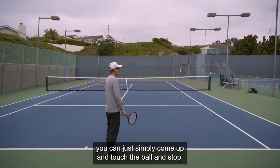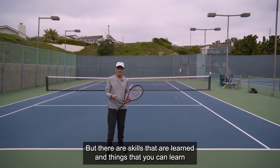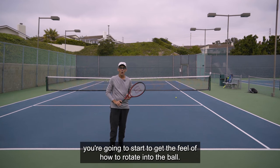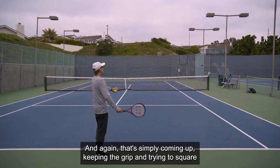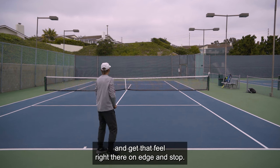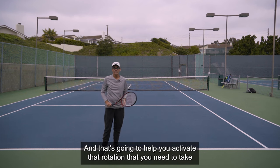If you struggle with that, what you can do is simply come up, touch the ball, and stop. That's not intuitive because we're always told to follow through on everything — but there are skills that can be learned by stopping on the contact. If you just come up, rotate, touch it, and stop, you're going to start to get the feel of how to rotate into the ball. That's going to help you quite a bit — keeping the grip, trying to square your strings to the target, and stalling as you touch the ball.